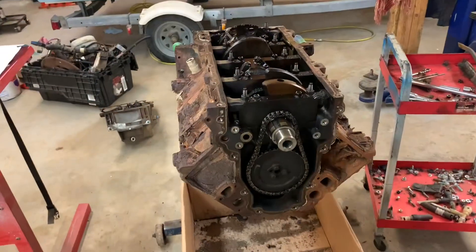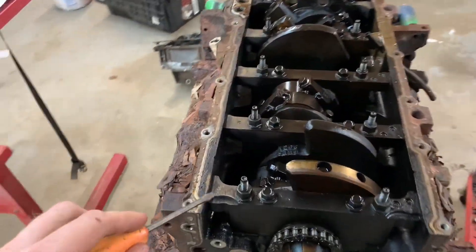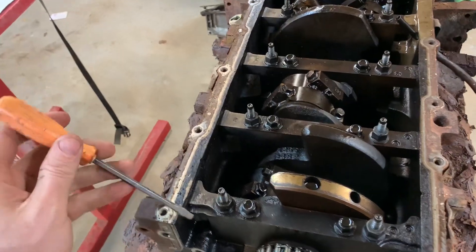Which way do LS main caps go? I know you came here looking for this, so I'm going to get right into it. Here is the front of the engine — it is upside down. I'm disassembling it, so I'm taking this video as much for myself as I am for you.